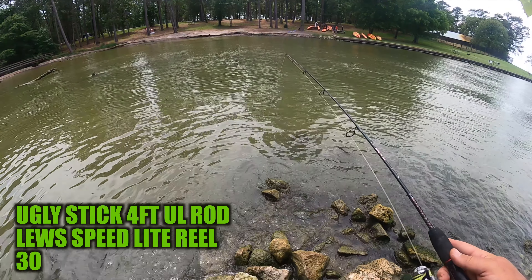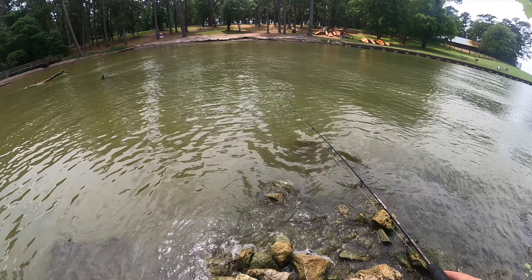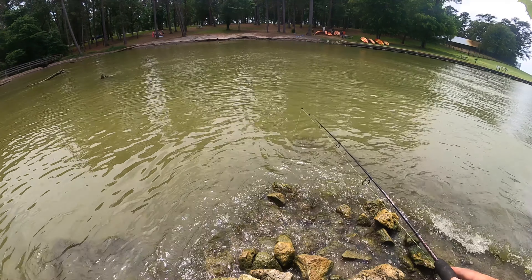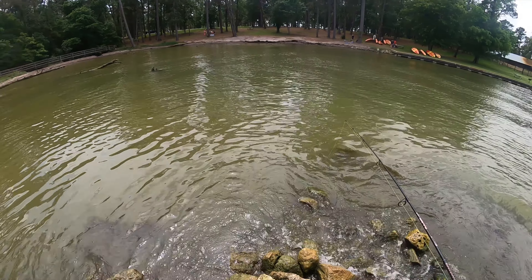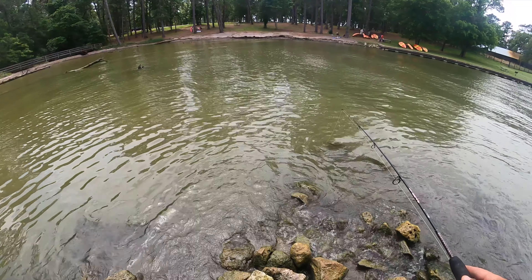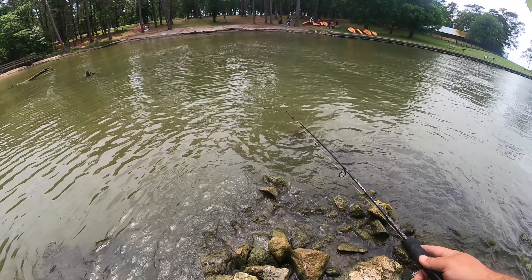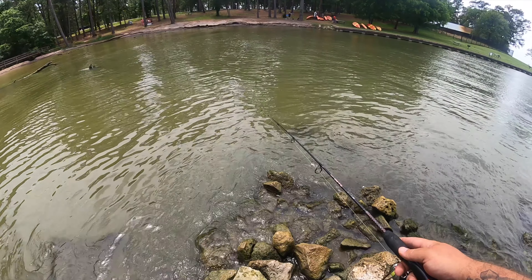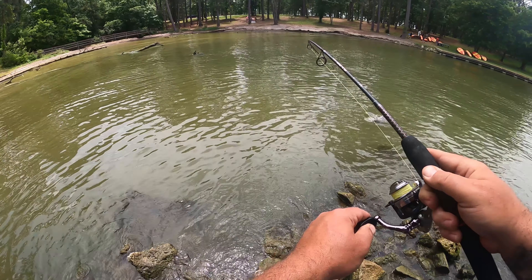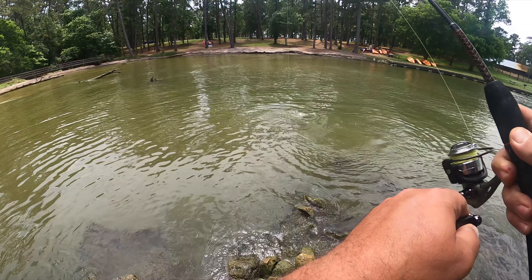We just threw some canned corn in this spot for chum. Something's got it. There we go. It's a big Buffalo. It's a nice fish.